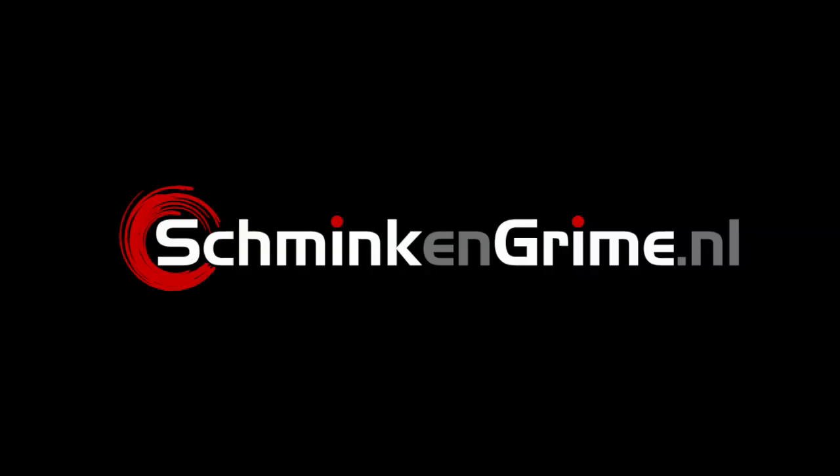Hi and welcome back to our YouTube channel. Today we have a new video with Simone and today she is once again inspired by the new Frozen movie.